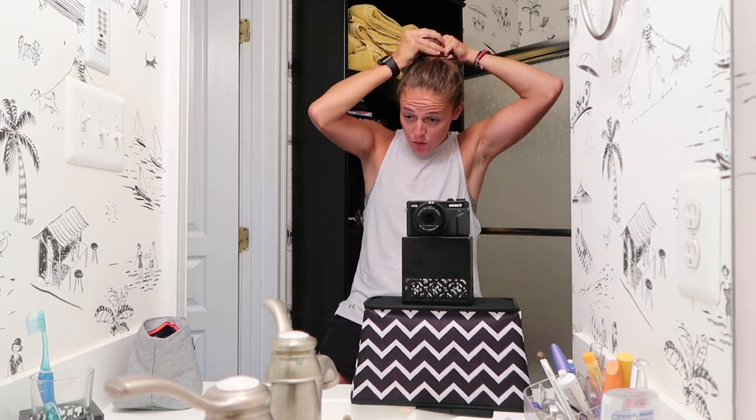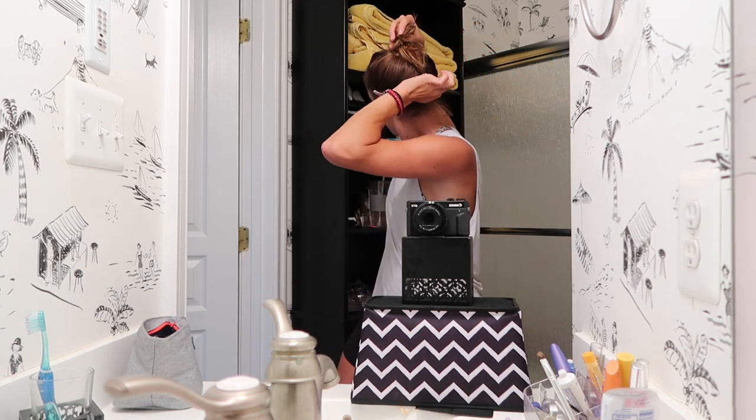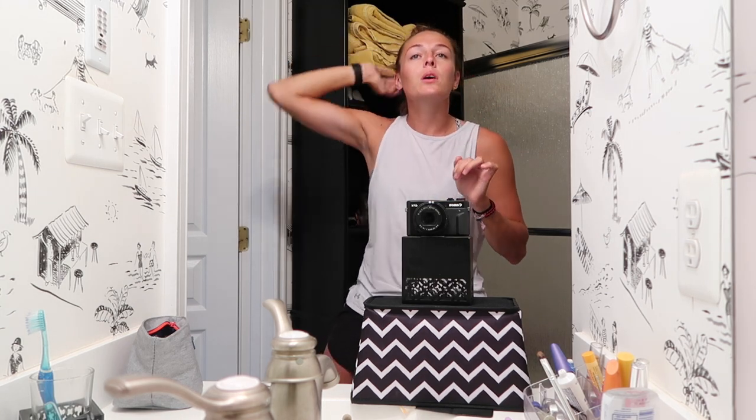Next up, we take the same thing. This time you only go twice around. Then you want to pump it — pull it right under the base of it. Makes it nice and perky.